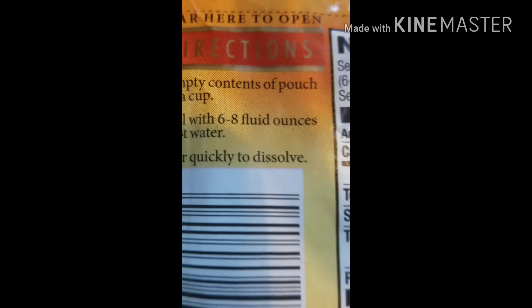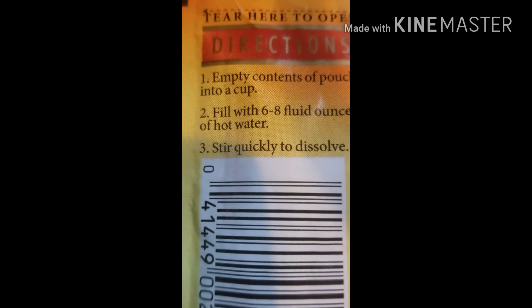Alright guys, this is going to be a tutorial showing you how to make apple cider. All you do is read the back. Contents: a pouch and a cup, fill six to eight ounces of hot water and stir quickly.